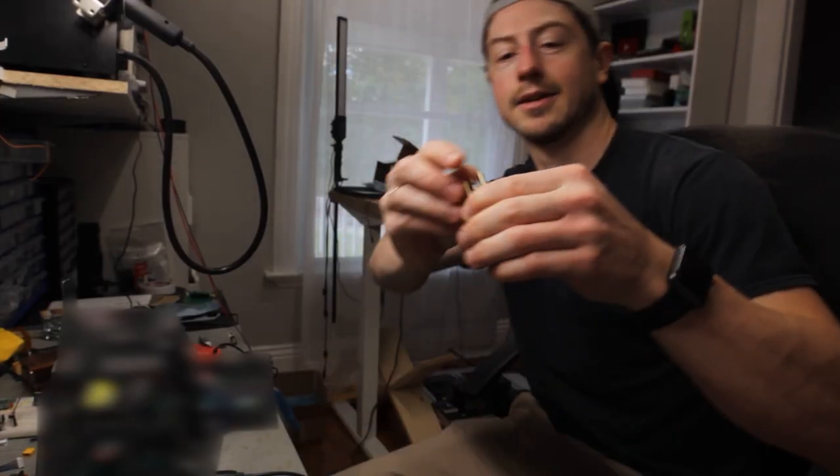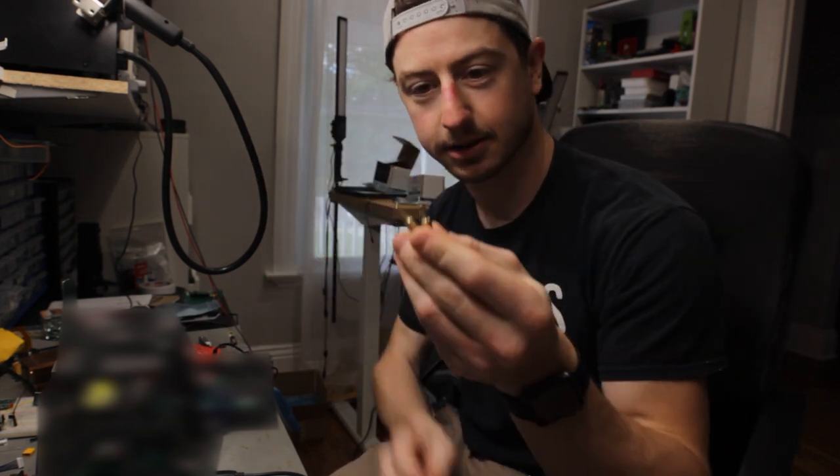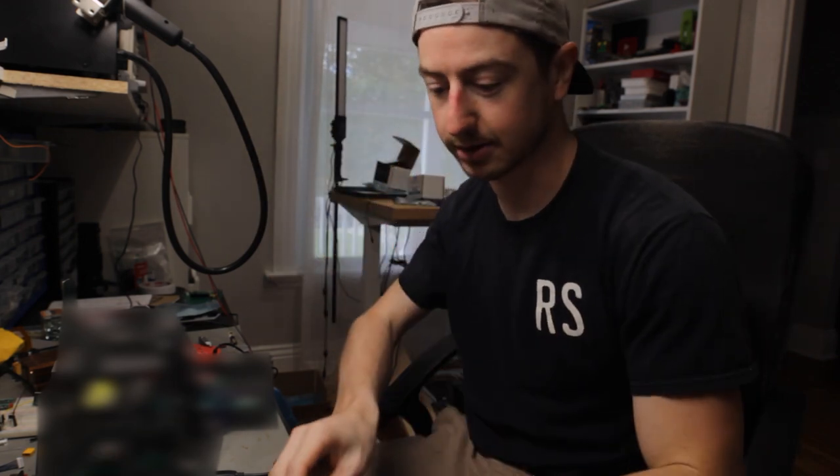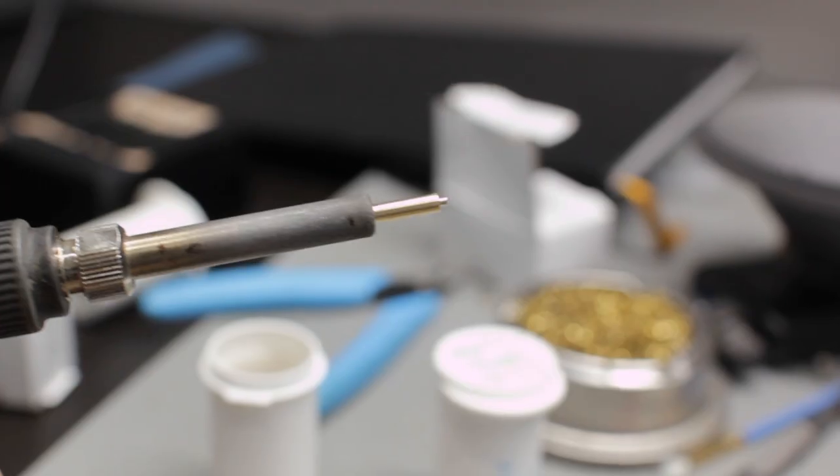We've got the two cut and they look good. Let's see how it looks — see if they fit. Perfect.